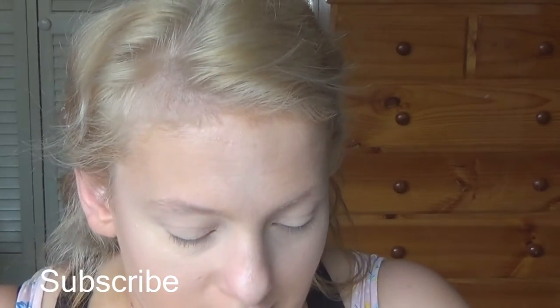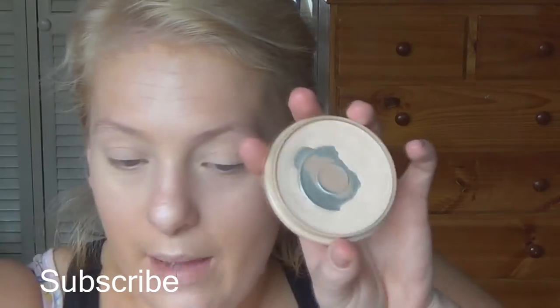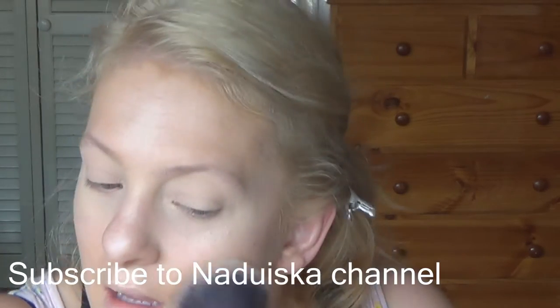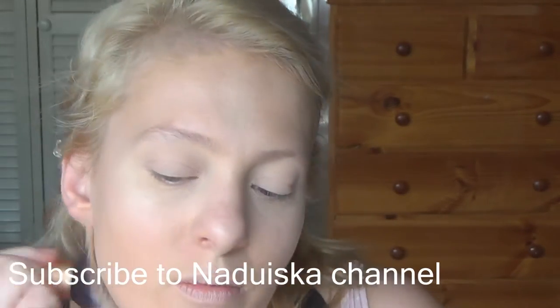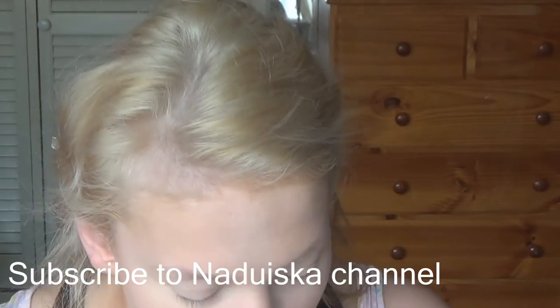Now to set my whole face, I'm going to go in with this Rimmel Stay Matte translucent transparent powder and my Real Techniques powder brush. I'm just going to set on the cheeks and on the nose. We're going to go in with a powder later, so I don't need to use too much of this.